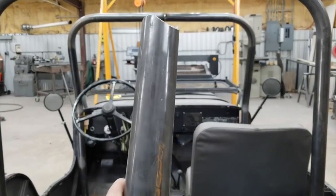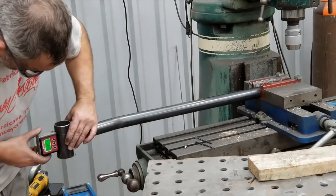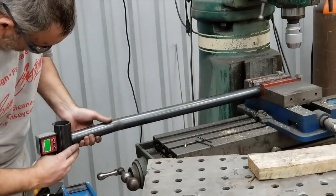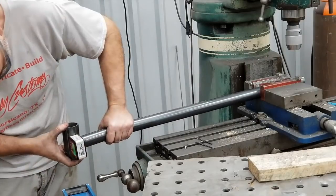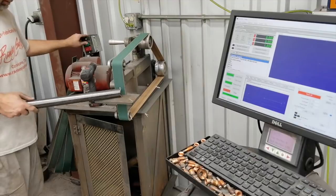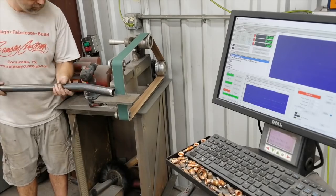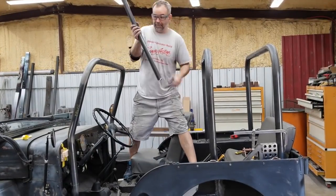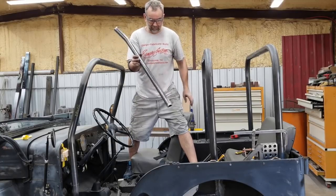I'm notching the other end of this tube and using my digital level to set a reference and keep it 90 degrees so the notches are parallel to each other. Off camera I drilled the notch using a hole saw in the milling machine, then used the belt grinder to clean up the tube. Quick test fit confirms we got the right length — it fits.